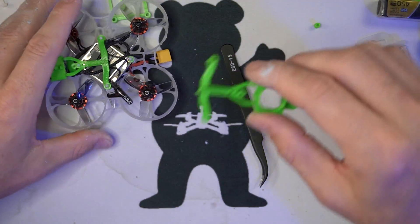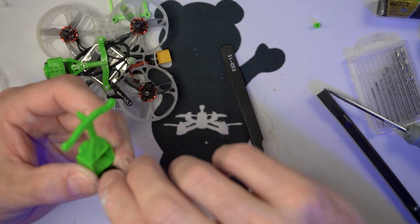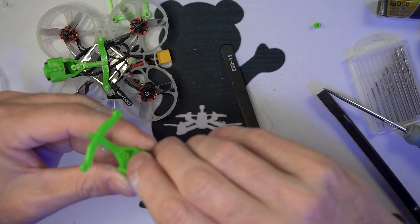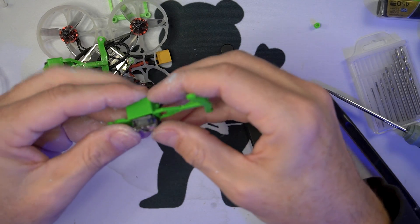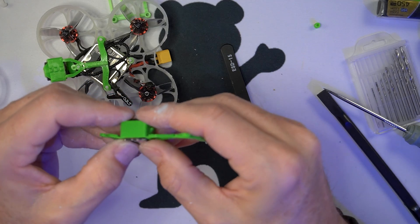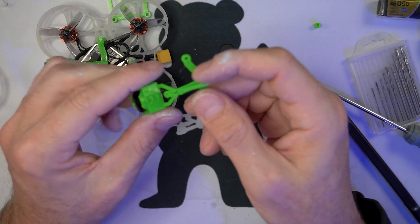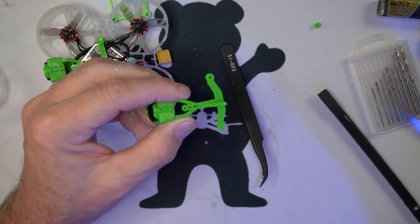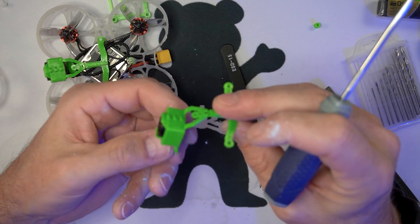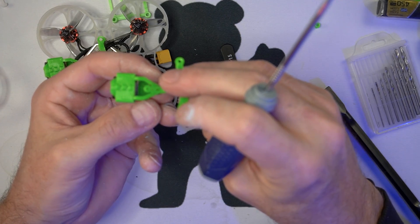Now the new canopy I've designed is perfect for the naked camera. It slides in there like that. It has three mounting holes for adjustability — high angle, mid, and low.